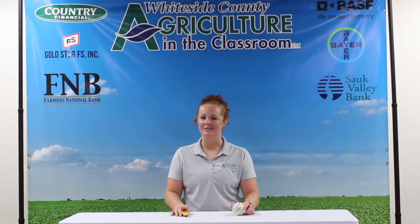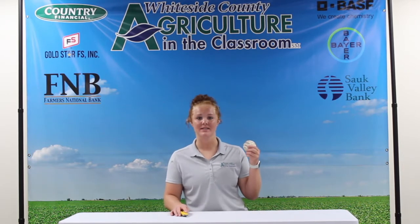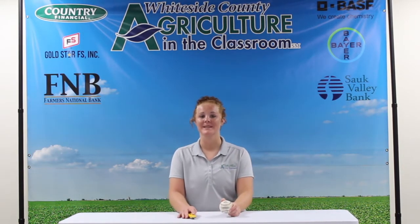Hey FarmCamp viewers! Now you may know the usual products made of sheep wool, but did you know that the MLB Baseball consists of sheep wool inside of it? So for today's science experiment, we will be dissecting a ball.